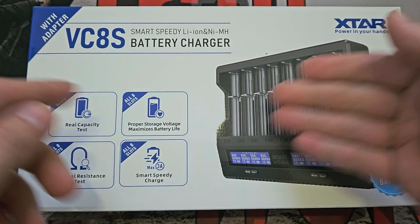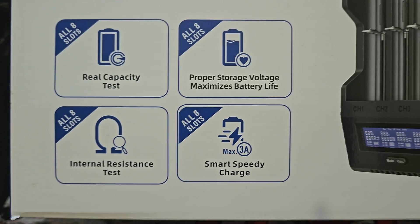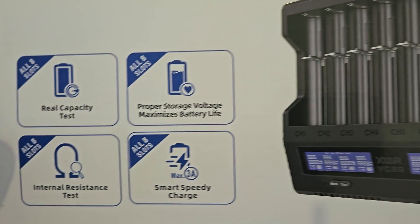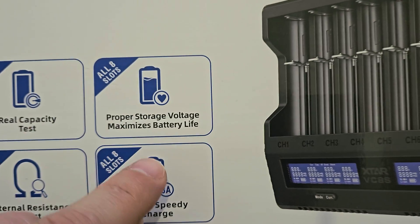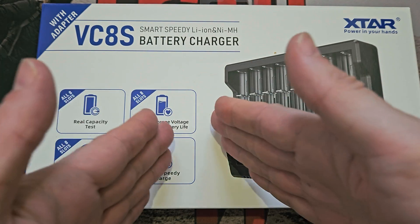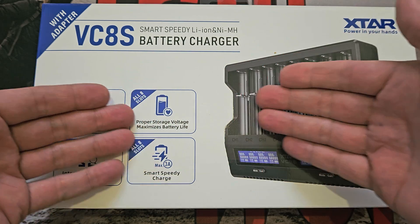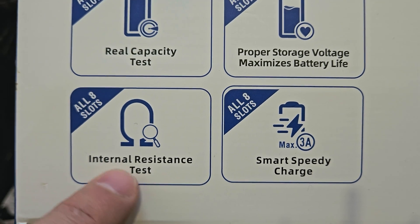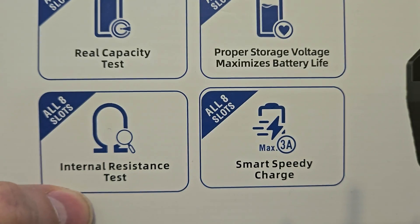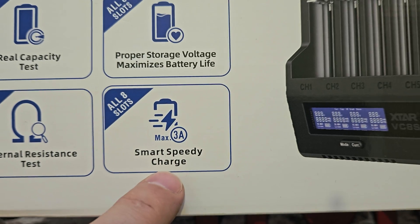Nice box — it says 'smart battery charger,' X-TAR, form factor and function. Now I want to draw your attention to these: all eight slots will do the capacity test. On some previous versions you could only grade on certain ones, only get internal resistance on some — I thought what was the point of that when you want to do a load of cells. On this one you can do a capacity test on all eight slots. All eight slots will do proper storage voltage — it either brings your voltage up or down to a predetermined best-case scenario for long-term storage and cell lifetime. You can also do the internal resistance test on all eight slots, which is brilliant. There is a slight proviso in the manual: if you're doing nickel-metal hydride you should only do that when they are fully charged, because the resistance changes depending on the level of charge.